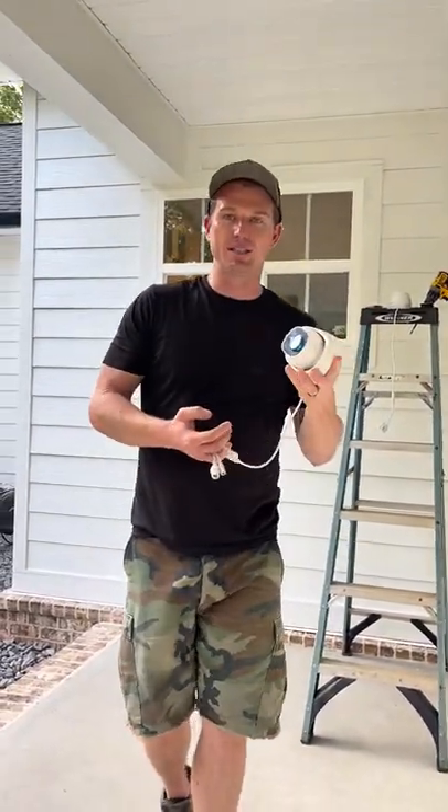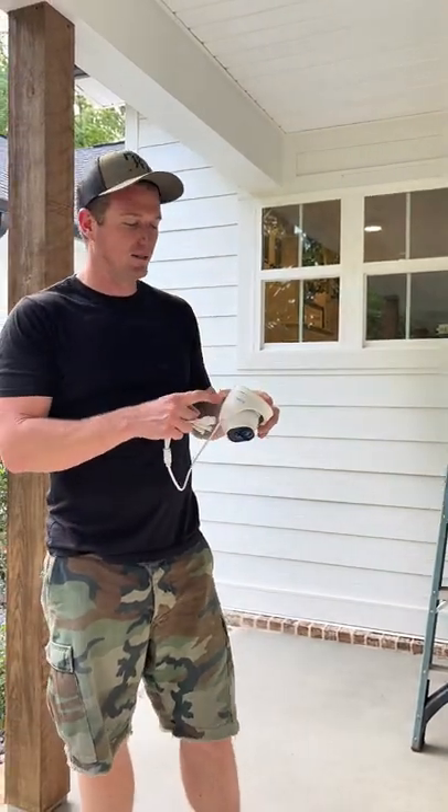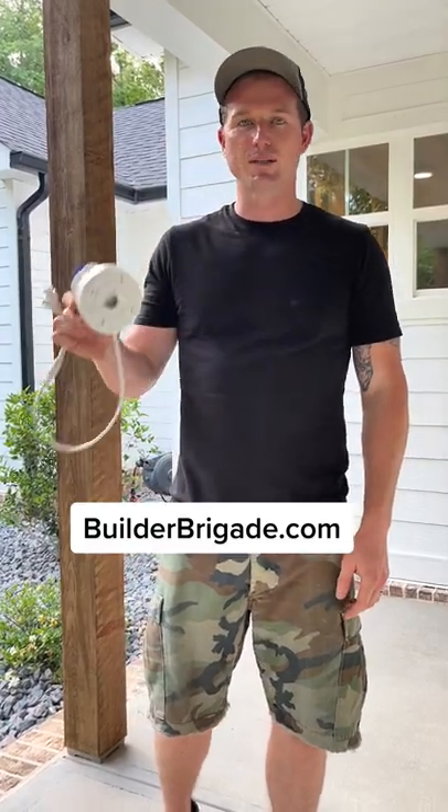Add that blocking. If you're interested in the cameras I'm going with — these Reolinks — I have a link in my bio, or you can head over to buildyourbrigade.com and go check them out.